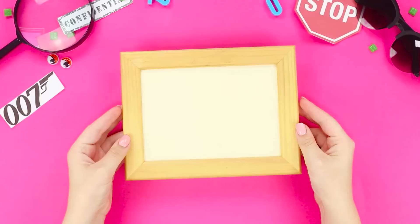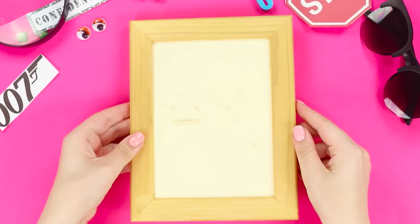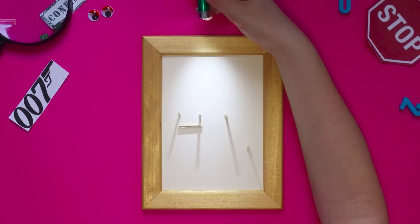Now we will reveal the technology of sending secret messages by means of a shadow. You need a frame and wooden sticks — cut the sticks into pieces. Using a hot glue gun, attach the wooden pieces to the frame. They appear to be regular sticks, but a secret illumination by a flashlight will help you read the hidden message.